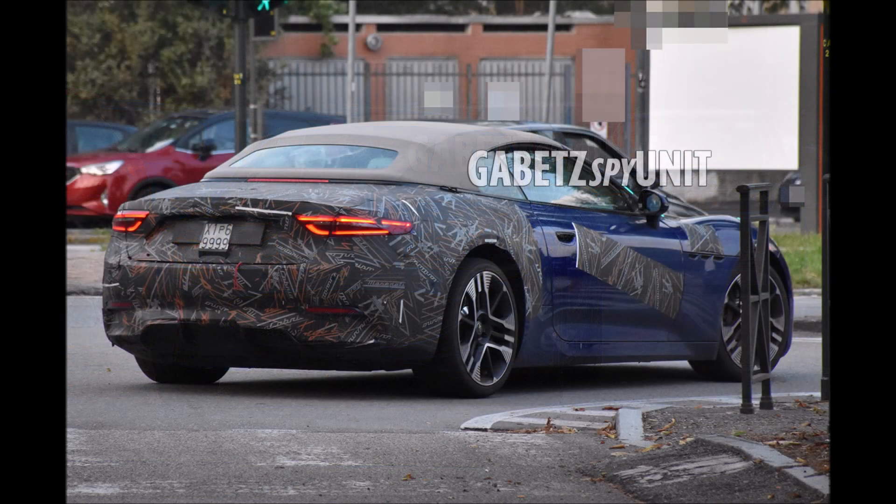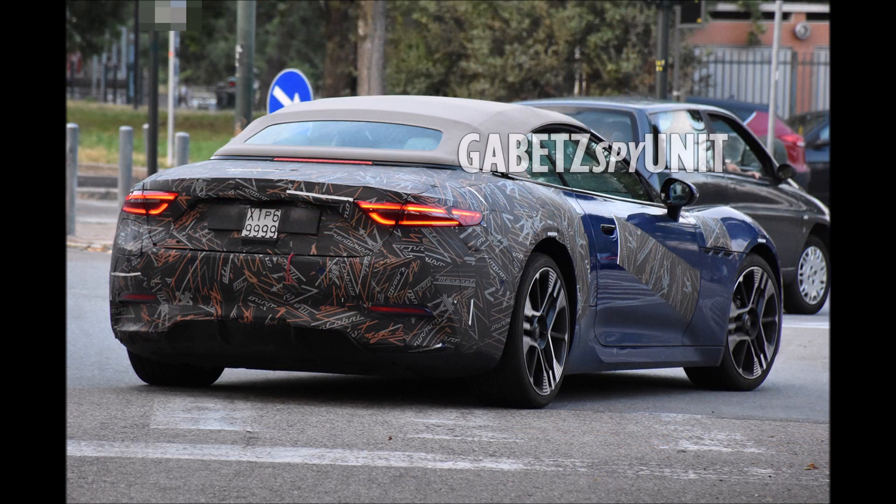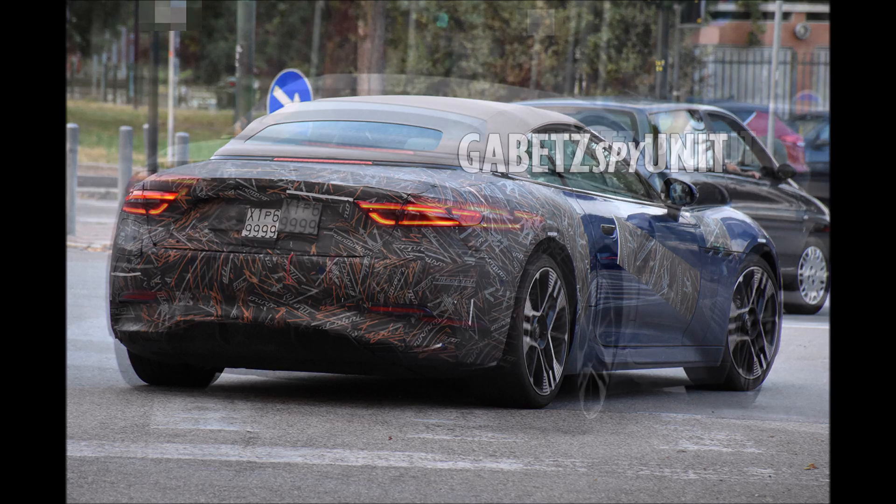If you guys enjoyed the video today, make sure you give it a big thumbs up and like the video — it'll help get it up in the rankings so more people can see it. And we'll have a bigger discussion on this Gran Cabrio Fulgary done in this very interesting spec.